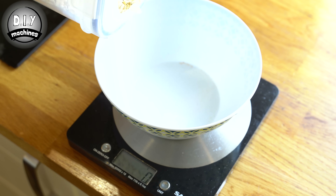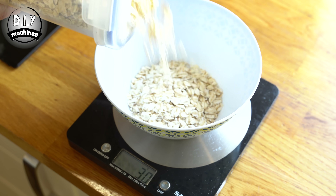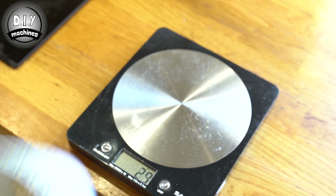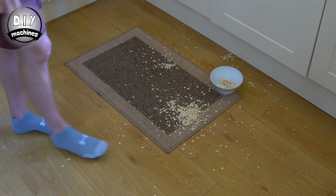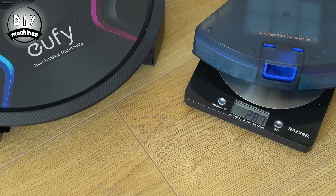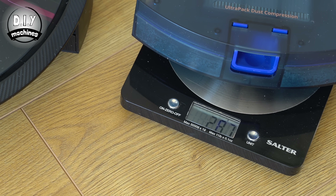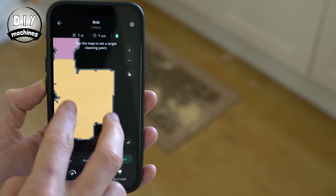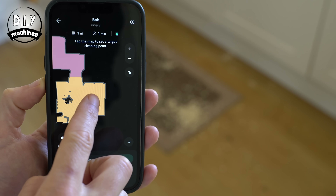I was feeling a little peckish after all this work, so before testing the vacuum cleaner I poured myself 44 grams of Tesco's finest oats. I was going to take these to the garden — but I accidentally spilled them. Well, let's make the most of these spilled oats: we'll weigh the dirt container, summon the vacuum cleaner using spot clean mode to clean up this mess with two passes, and then re-weigh to see how many oats it actually picks up.